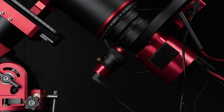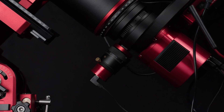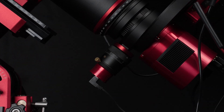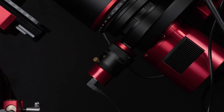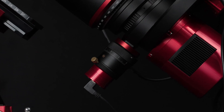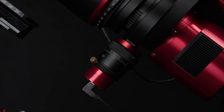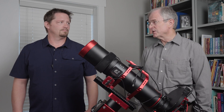For that, we got the ZWO OAGL large off-axis guider, which we paired with a ZWO ASI 174MM guide camera. This guide camera has large 5.86 micron pixels and a large 11mm by 7mm sensor to make it easier to find guide stars.